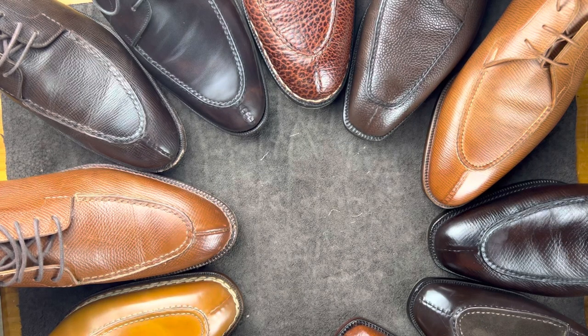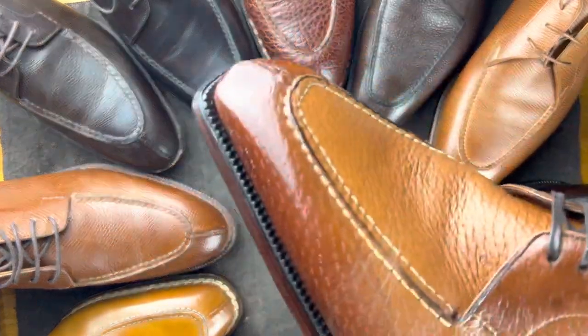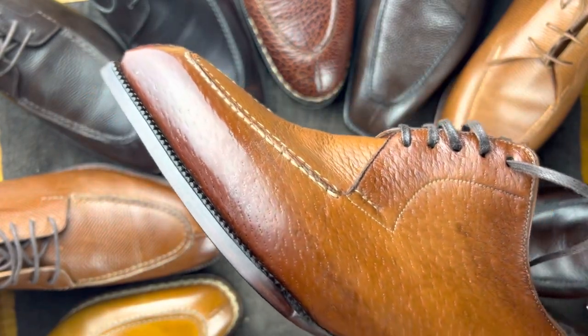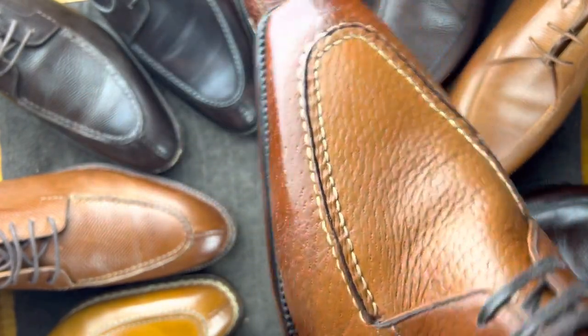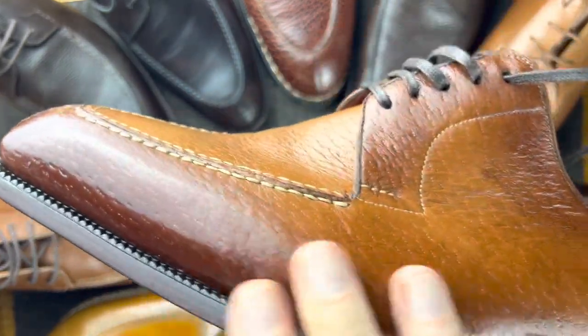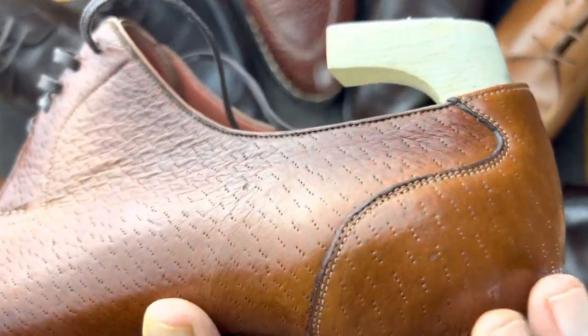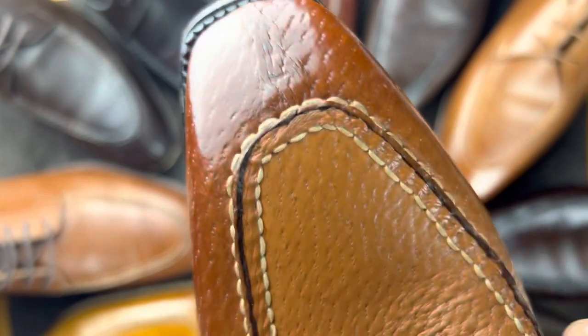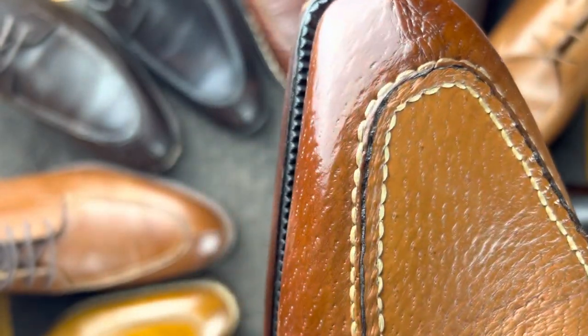Today we're going to take a look at a style of shoe — a split toe blucher. A split toe blucher just means it is not a traditional derby, meaning it doesn't have a separate piece on the sides. It is a single piece on the sides with or without a heel cap, a certain number of eyelets, and then the split toe with an apron around it.